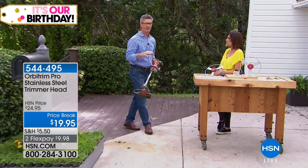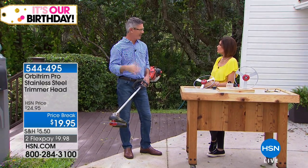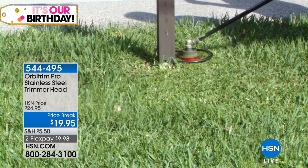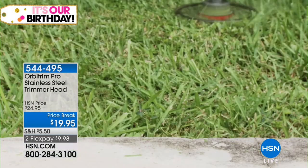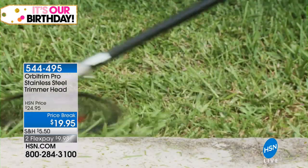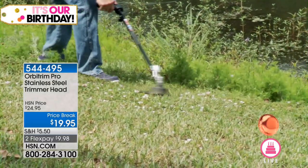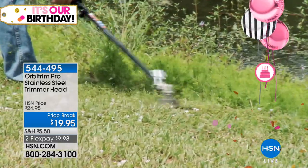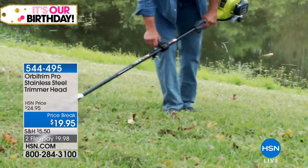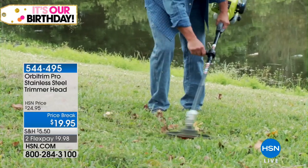Anyone who has to deal with that string knows it is so difficult. Maybe you have bump feed, or even with automatic feed you're going through string again and again. This is going to do a better job, and you won't have to replace string — so there's nothing else to buy. You can use it for hedge trimming, as an edger, and it'll tackle the heavy stuff as well. Let me show you how it attaches.